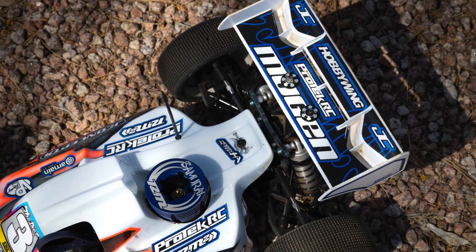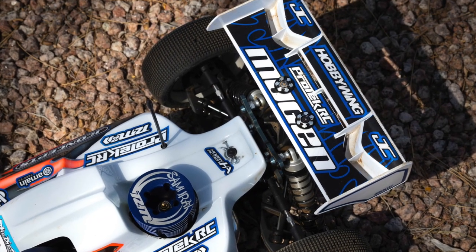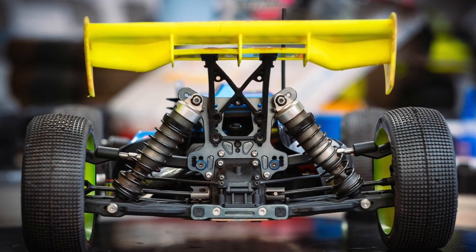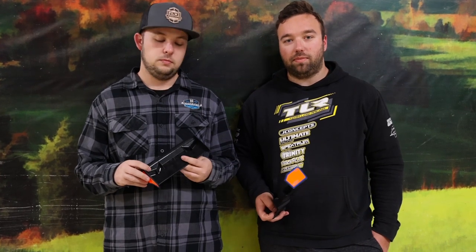The F2I is basically our tried-and-true wing — we've been running this for a long time. Running it standard, straight out of the bag, gives you the maximum amount of grip: the full wicker on there and no holes at all. That's the maximum amount of downforce, maximum grip in and out of the corner. The downside is it's not going to jump quite as well, especially in windy conditions.